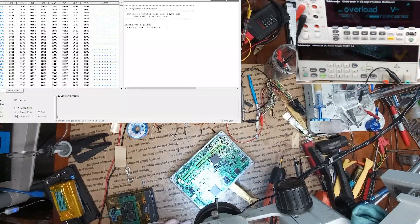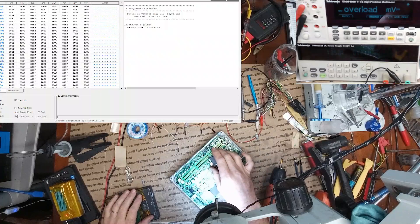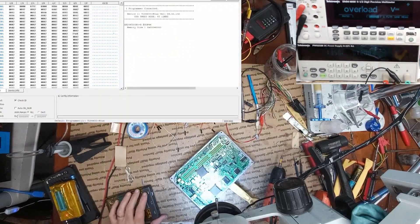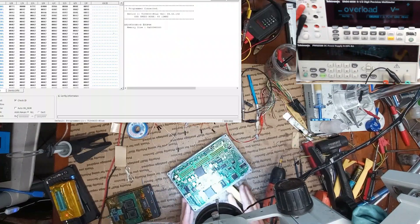So I checked the flash and it looks good, so the programming is probably good on it. I'm going to go ahead and change the processor. I have one right here that I'm going to use — I just have to remove this one, put this new one on, and then solder the flash back, and we'll see how that goes.